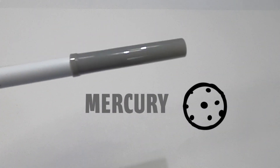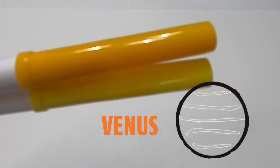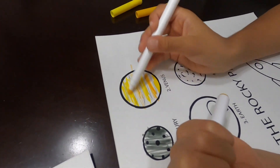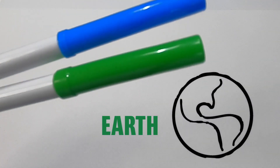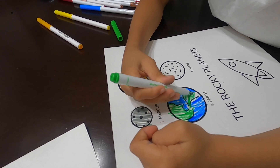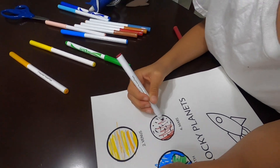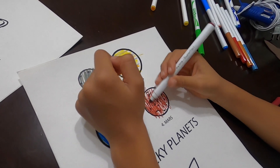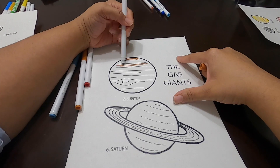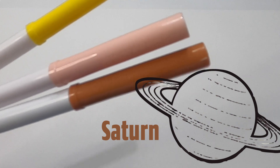Planet number one, Mercury. Planet number two, Venus. Planet number three, Earth. Planet number four, Mars. Planet number five, Jupiter. Planet number six, Saturn.